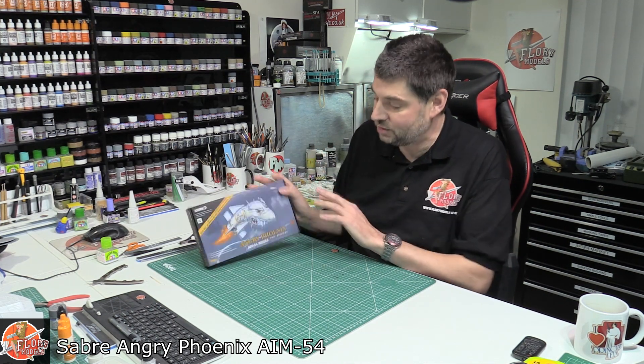Hello, welcome to Florian Models Kit View Time. Today we've got something really different. This is one of those kits — as a reviewer who reviews hundreds of kits every year — sometimes you see something in the trade papers, online, on a different site, on a forum, and you think: I want one of them. Even before I've even looked in the box, and to be honest, I haven't even looked in the box because we've got something a little bit special today.